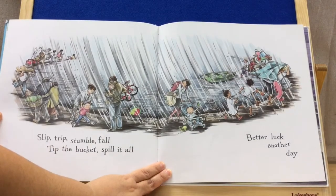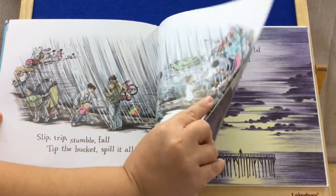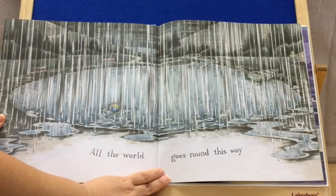Slip, trip, stumble, fall. Tip the bucket, spill it all. Better luck another day. All the world goes round this way.